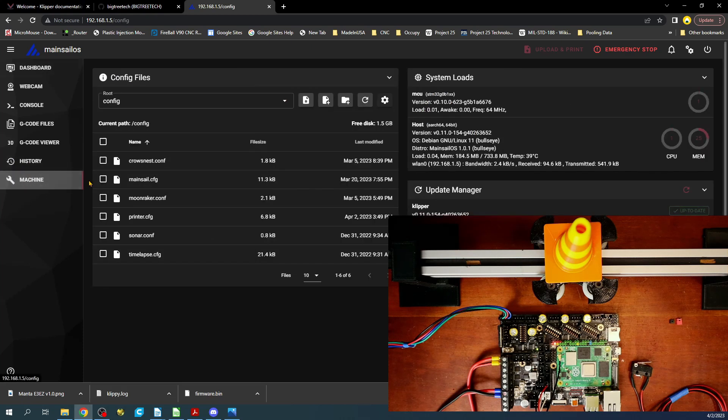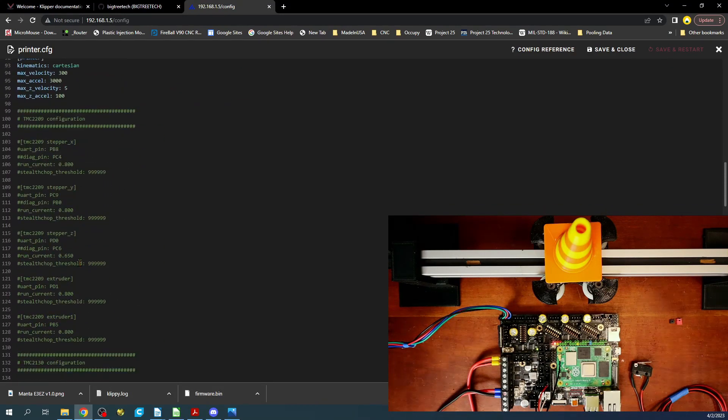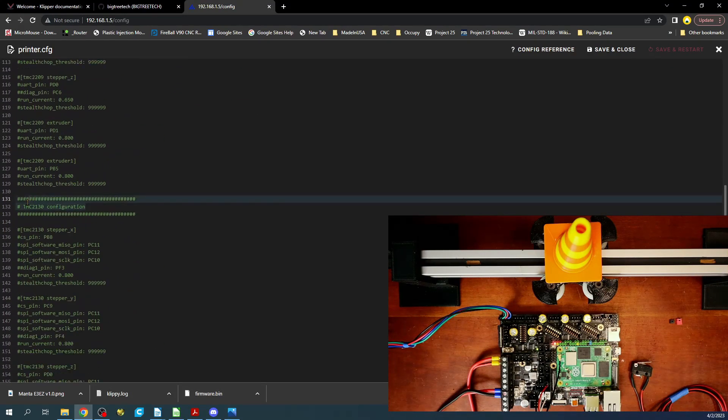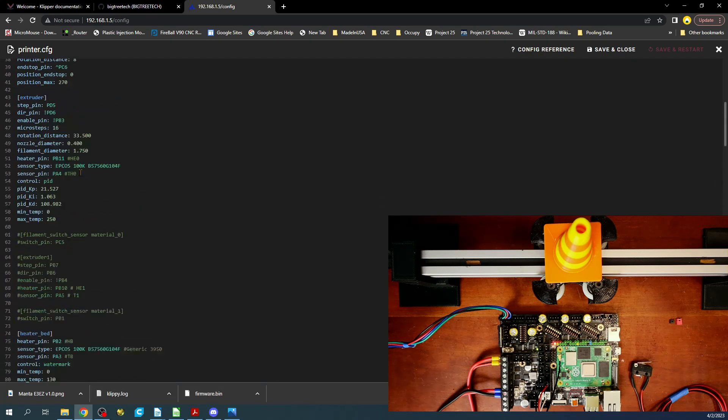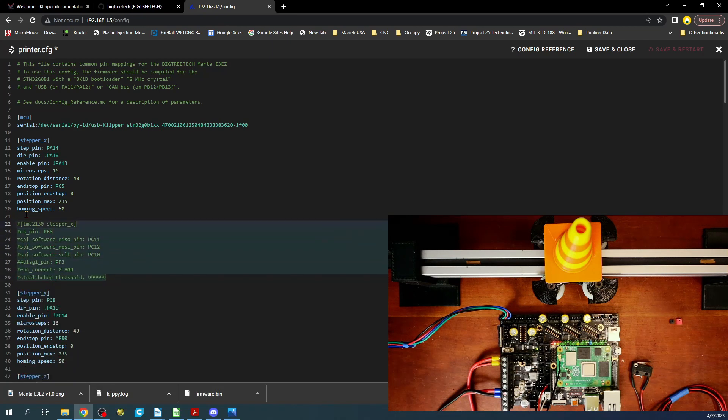The next thing we need to do is actually set up the stepper. I'm going to go to the printer config, scroll down until I find the TMC 2130 configuration, copy it, scroll back up, hit enter twice, and paste it right here. Then I'll highlight it and hit Control+Forward Slash to remove the comment.